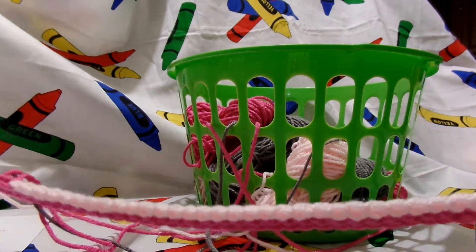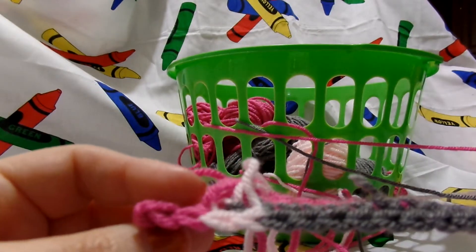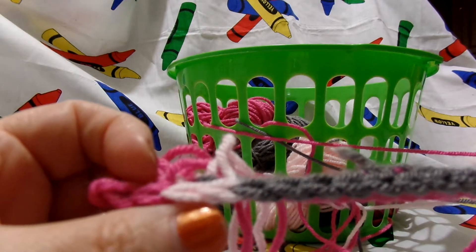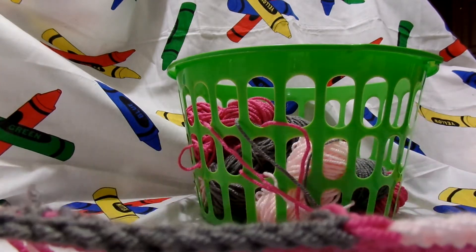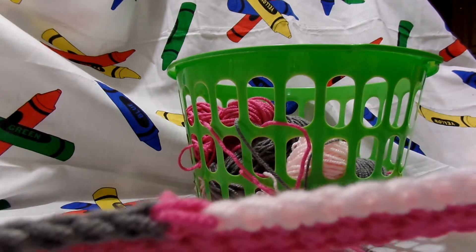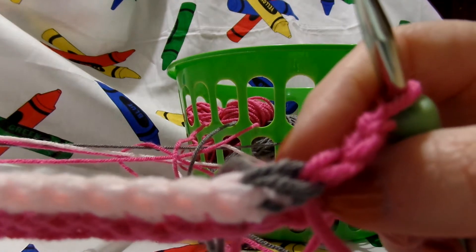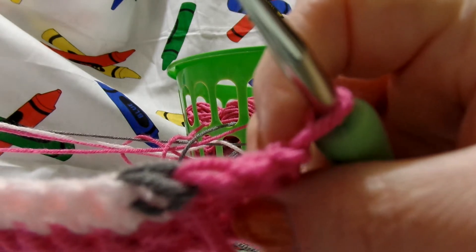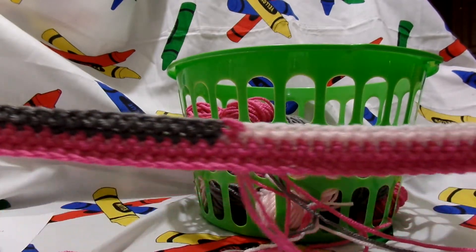I wanted to show you our row 4. We had all these color changes: we had 2 hot rose, then 2 soft pink, then 15 gray beard, then 1 hot rose, then 32 soft pink, then 1 gray beard, then 2 hot rose, and then 1 chain. Looks pretty good — this is the front of our work.